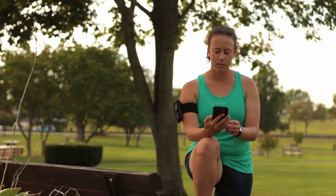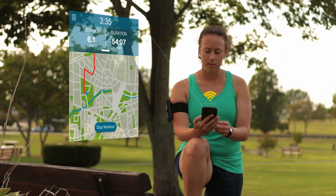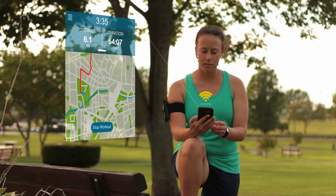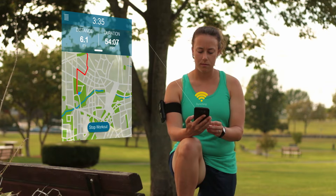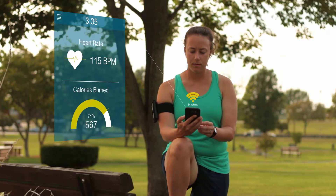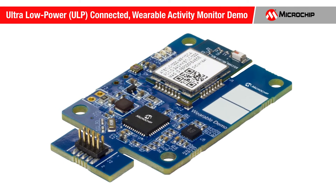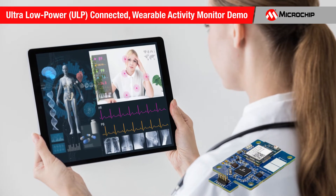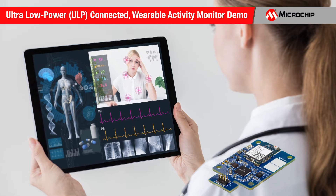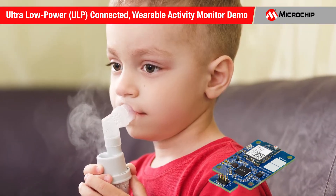High-end wearable activity trackers can take step count, temperature, light, and other movement and environment measurements. They're not only being used for fitness applications but are becoming an essential part of medical device design. Microchip's ULP connected wearable activity monitor demonstration board can be used as a starting point for the design of medical home monitoring, patient tracking, and drug delivery compliance devices.